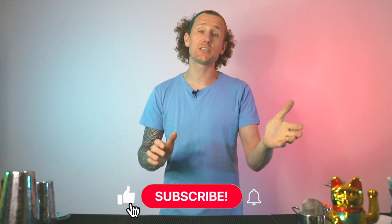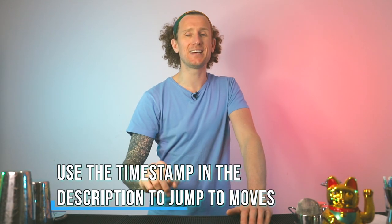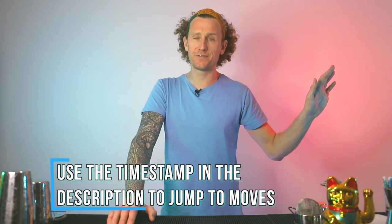So if you're new around here, click that subscribe button and smash the like button so that you can learn new moves with me every single Friday. Right, before we get onto those 10 moves, I need to teach you those three very powerful techniques which you are going to use in today's video and for the rest of your Flair and bartending career.